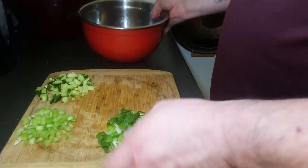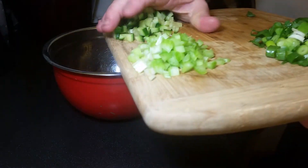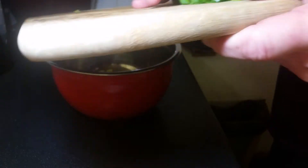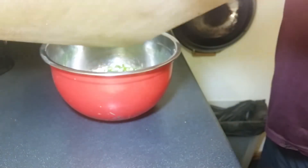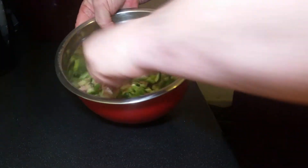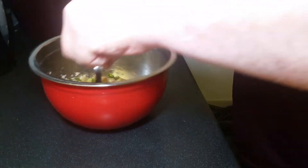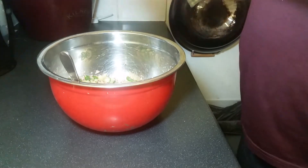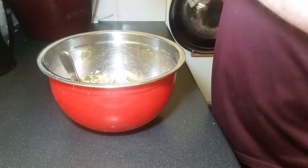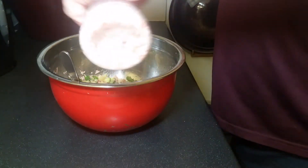We're going to add everything straight into the tuna — cucumber in, celery in, spring onion in. You'll be surprised how far this goes. Then give it a stir. Add pepper — probably half a teaspoon, but put in what you want, just to taste. Salt to taste as well.